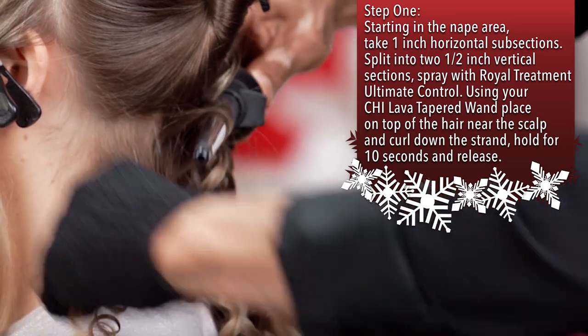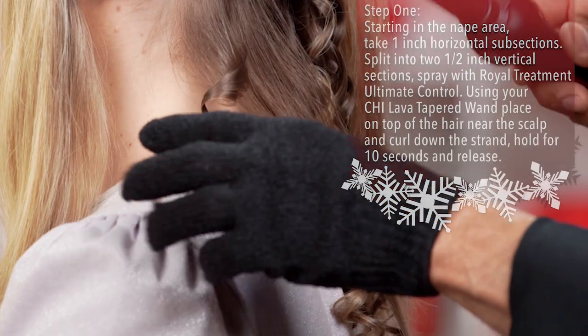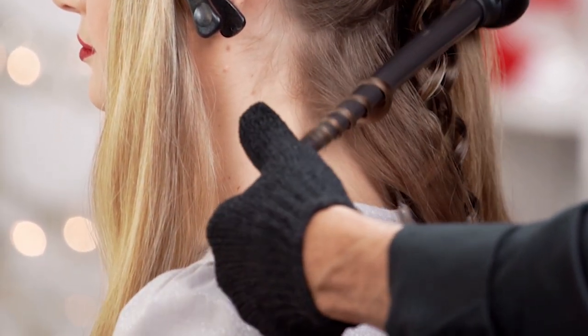You are going to do one curl over and the other one under. The glove comes in the box with the wand — the glove allows you to curl the ends.